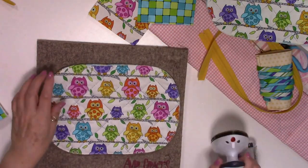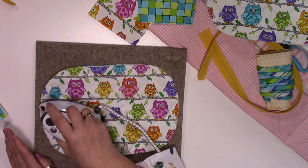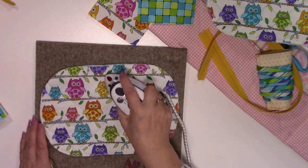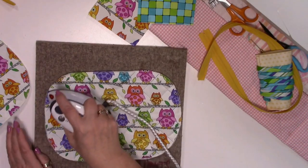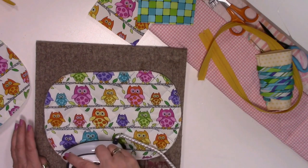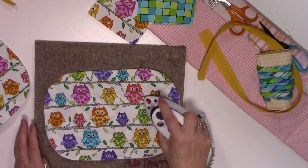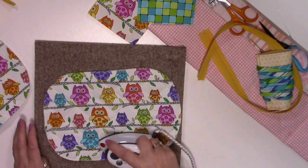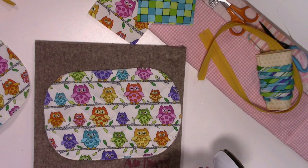We'll do the same for the base and the top. I think the fabric is Macawa - I kept the selvedges so I could tell you what it was. I'll put it in the description below. It's new fabric so if you're watching this in early 2022 you'll probably still be able to get it. So I've ironed all my pieces.